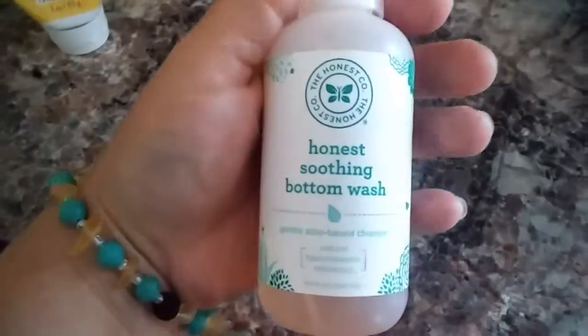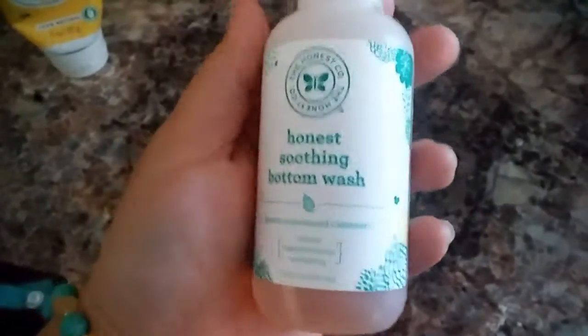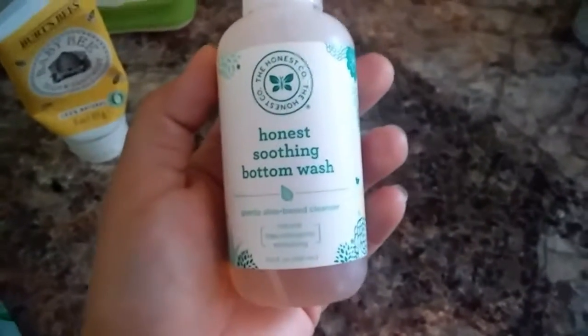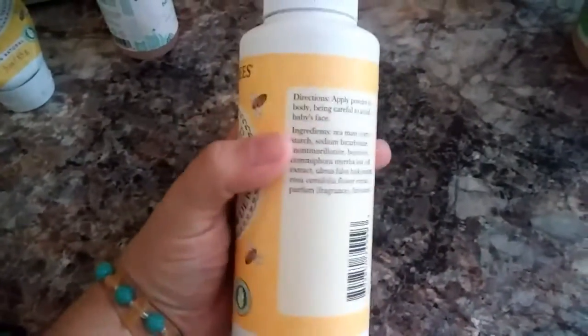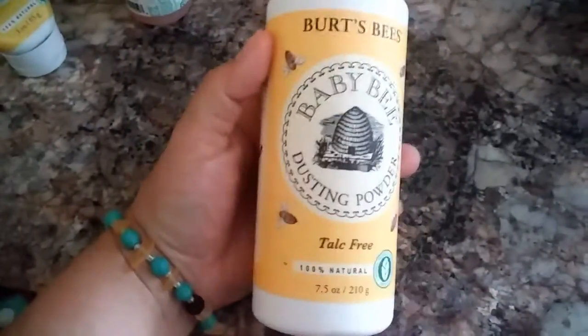The other thing we use is the Honest Soothing Bottom Wash. We don't use this a lot, but if they are pretty dirty you can just give it a squirt and use a dry or wet homemade wipe to clean them up. We also have Burt's Bees talc-free dusting powder — I'm not the greatest fan of powder, but I have it if I need it.